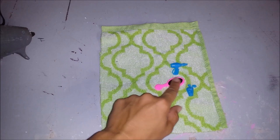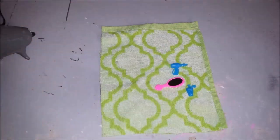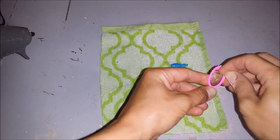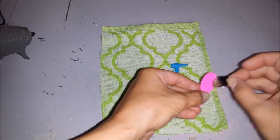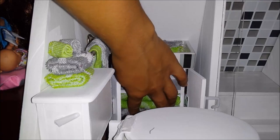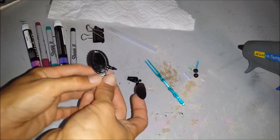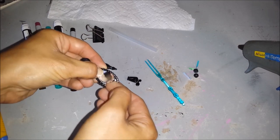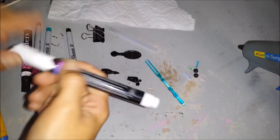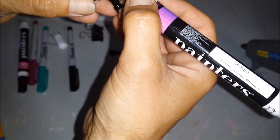These are some doll accessories from one of my previous videos. All I'm going to do is repaint them. I'll take off this mirror — these ones are just spray painted, and I'm going to put the sticker back. This one is a hair dryer. I'm just going to take a white marker and draw a few lines in here to make it look like a brand.